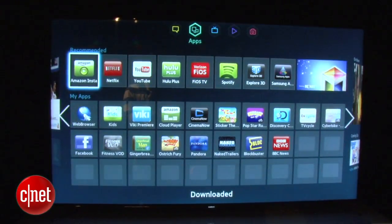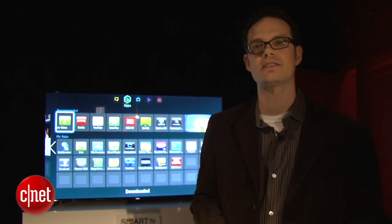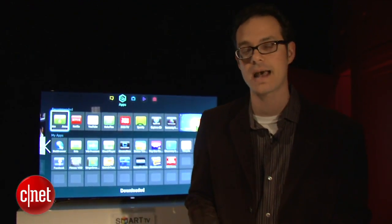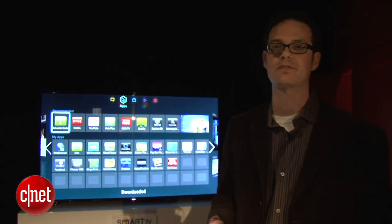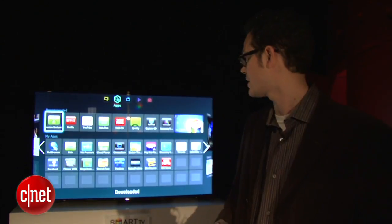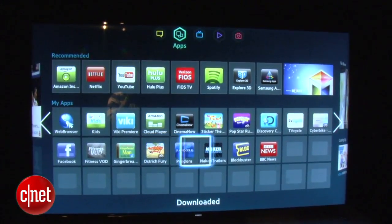And finally, there's the app screen. Last year, we called Samsung's app selection the most comprehensive available. That's still going to be the case in 2013 — there are more than 2,800 apps available. You can organize them to your heart's content, dump them into MyApps, or use the ones that Samsung recommends you might use the most. You can choose from any of these apps and also download a whole bunch of new apps to the TV itself.